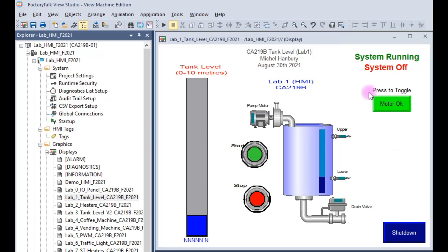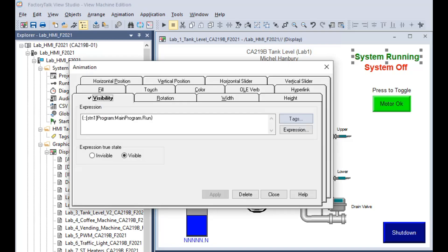The last HMI graphic has to do with the text messages 'system running' and 'system off.' These are visible or invisible text elements. There's a variable called run — when that variable goes true it makes the text 'system running' visible, and when it goes false it will be invisible. The opposite occurs for 'system off': when run is true it's invisible, and when run is false it's visible. You must use that variable name so that it works with the HMI.